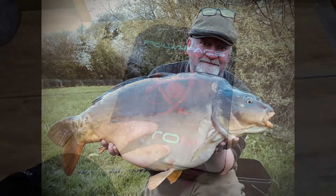A big thank you to Paul and a picture of his enormous fish that he caught. Merry Christmas, folks.